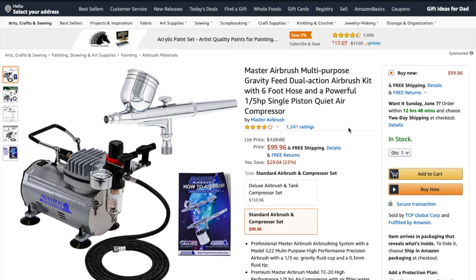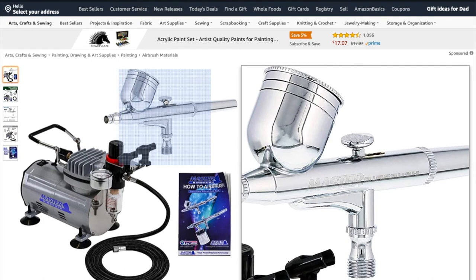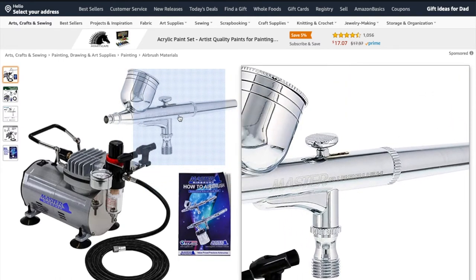Regardless of which airbrush you go with, a few things are very important. You do want to make sure you get a Dual Action airbrush. The lever — what Dual Action means — when you press down on the lever, you allow air to go through, then you pull back to release paint. Pulling back moves the needle backwards, which releases bits of paint. So you have two separate actions controlling the flow of air and paint. That's very important, especially for painting miniatures — you need to be able to control your amount of paint, because too much will clog up details and turn into a runny mess.